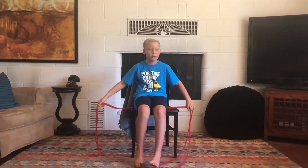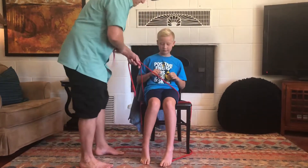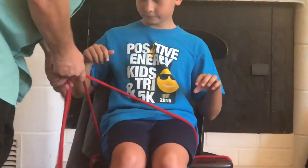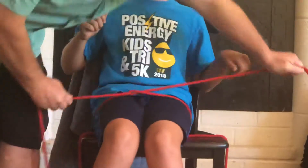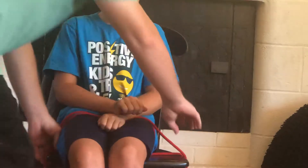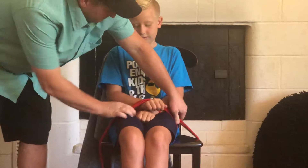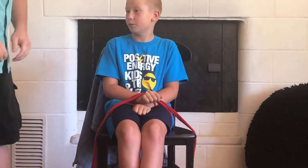Now dad, can you tie a knot over my legs please with just one piece of rope? Now tie two knots as tight as possible over my hands with both of the ropes. Now one more knot.